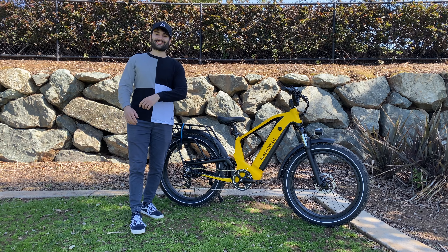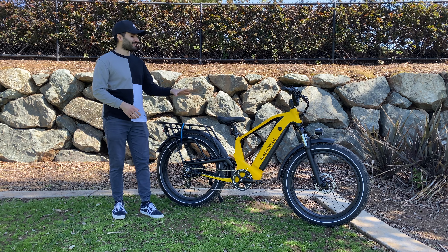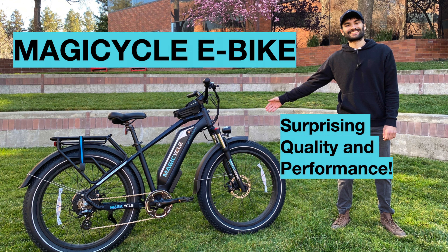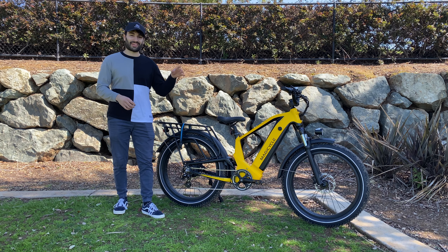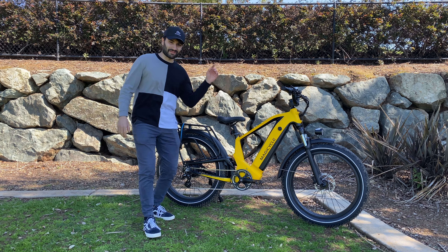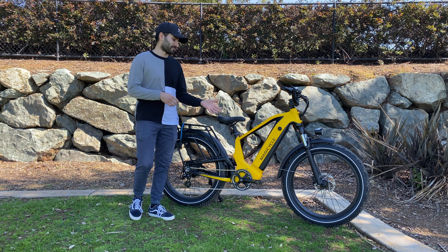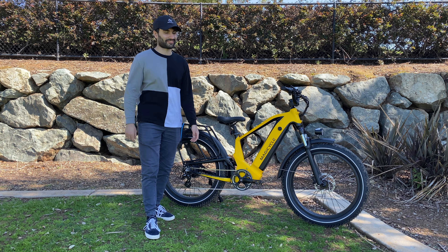Hello everyone and welcome back to the channel. My name is the Lollipop and you read the title right. Magicycle, the company that brought you this fat tire cruiser style electric bike, has just released a brand new model — this time it's a full suspension electric mountain bike. I am pretty excited about this bike review because I loved the original Magicycle Cruiser, so big thank you to Magicycle for sending this one out to me.